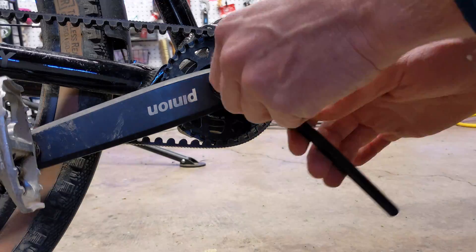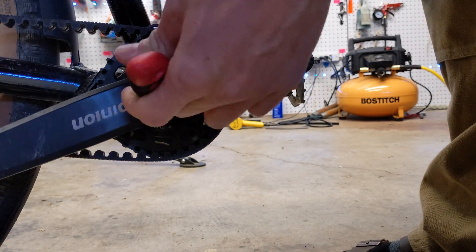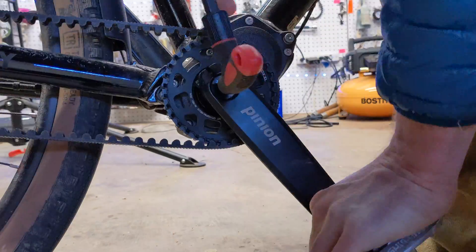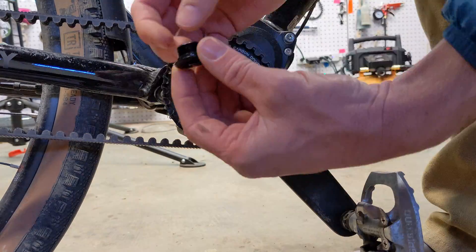Now this bolt is pretty firmly tight, so we are going to give it some leverage in both directions and see which way it moves, going the path of least resistance — and in this case it is counterclockwise.